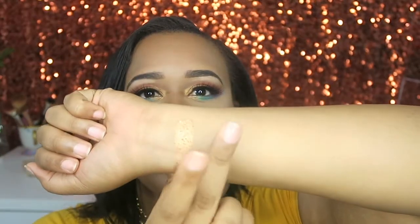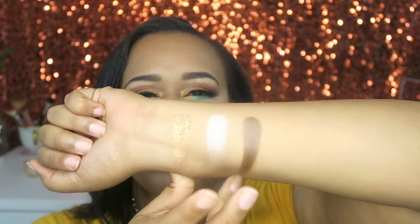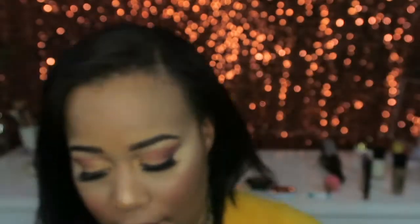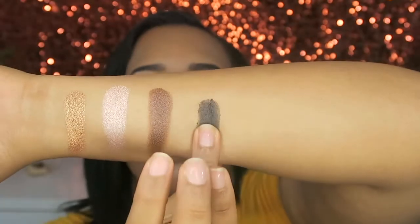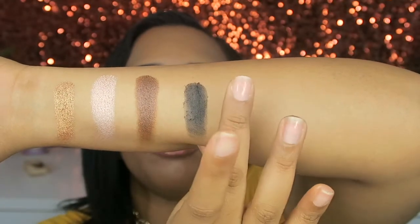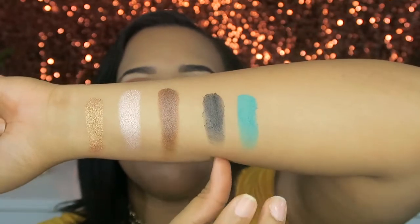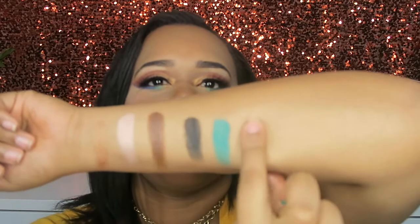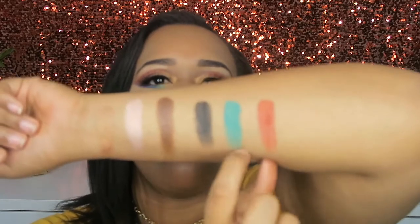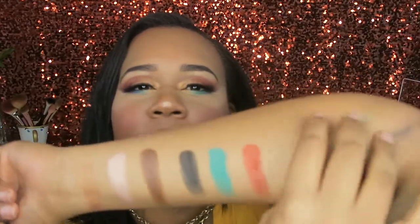Those shimmer shades swatched beautifully. Now let's swatch some matte shades — black, come through! There's the emerald shade — why does it look so blue on camera? I feel like it has hints of green in there. And here's that burnt orange-reddish shade with the leftover pigment on my hands.